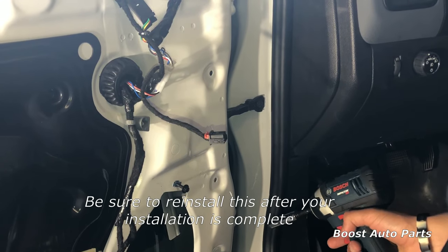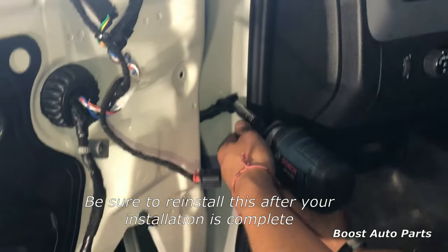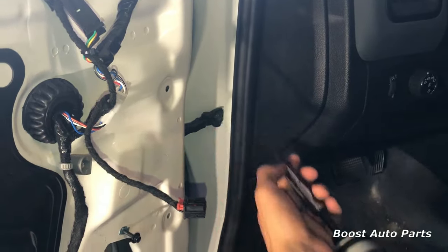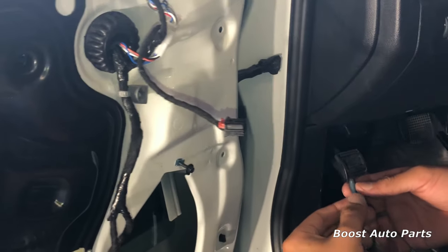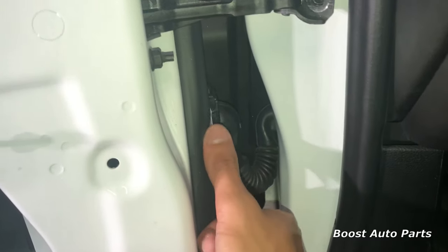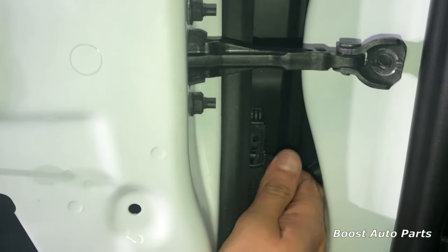Now we're going to remove the ten millimeter bolt holding the door stop on. This will be tight, so just go ahead and remove it. Your door will have a little bit more movement at this point, so just be mindful of that. Remove the door jamb connector right down here — take a flat head screwdriver, slide the lever all the way up, and the connector will just pull out.